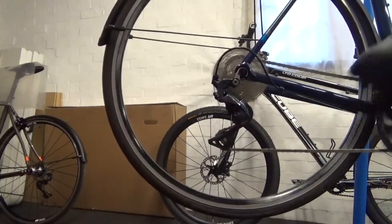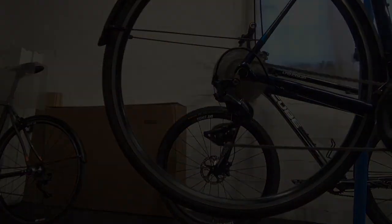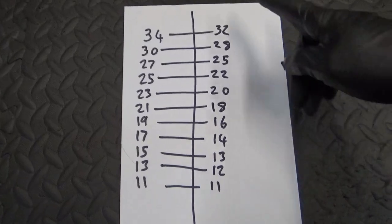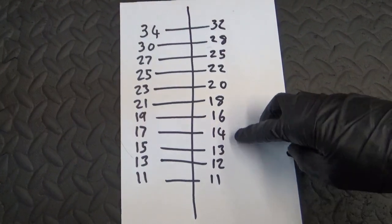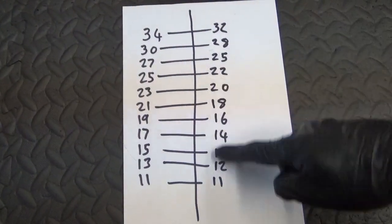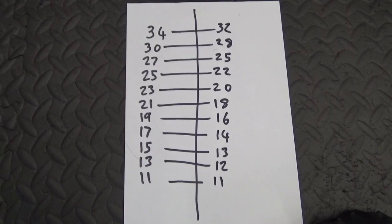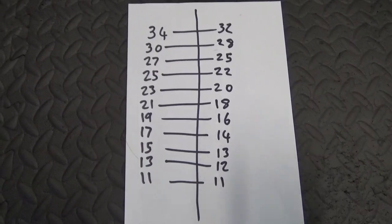Plenty of adjustment on this short cage to run the 34, no problem at all. Here we have the two cassettes — the 34 cassette on the left and the 32 cassette on the right — so you can see the differences in the gear ratios between the two. You can pause that and have a look.